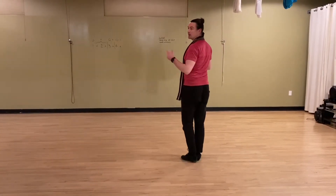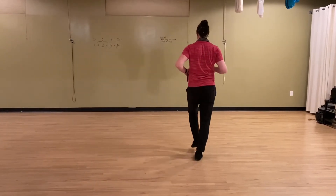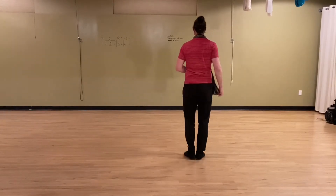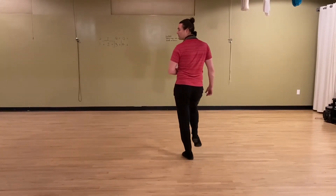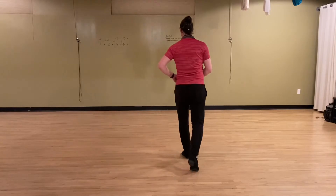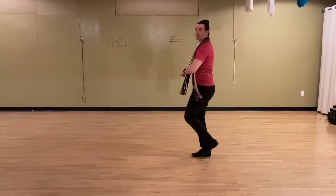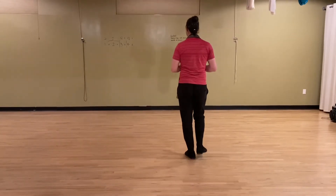And we have a basic under our turn sequence. Step forward with your left foot, quick, quick, forward onto your right foot, spin, and back onto your left foot, slow. Back round, quick, quick, slow. One more time that goes quick, quick, slow, and quick, quick, slow.